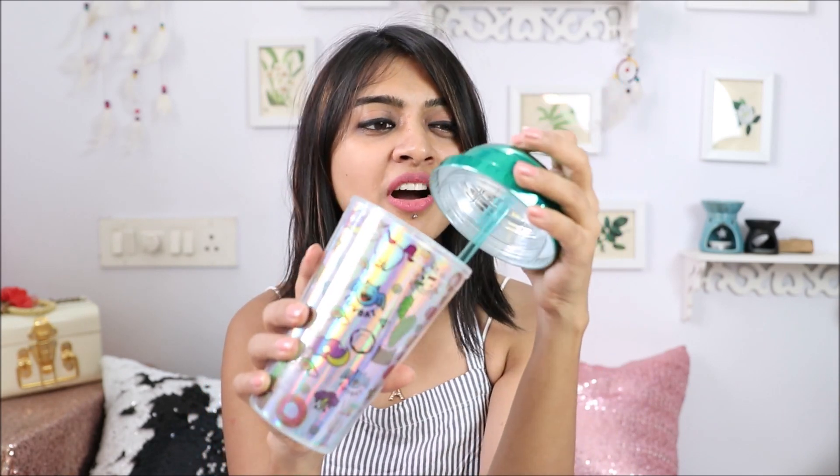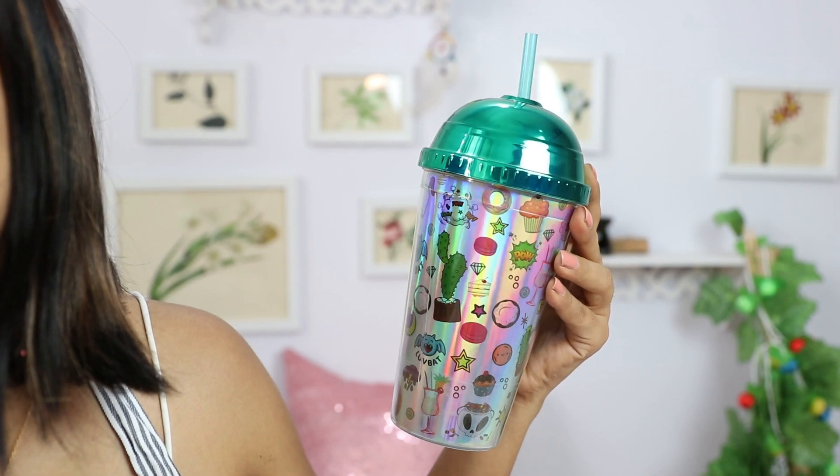We also get a little sipping mug which is very handy, especially for the summer season. For college-going and school-going kids, if you want to do something funky with it, this is very handy. You can put it on your car or scooty, just to keep sipping on the side.